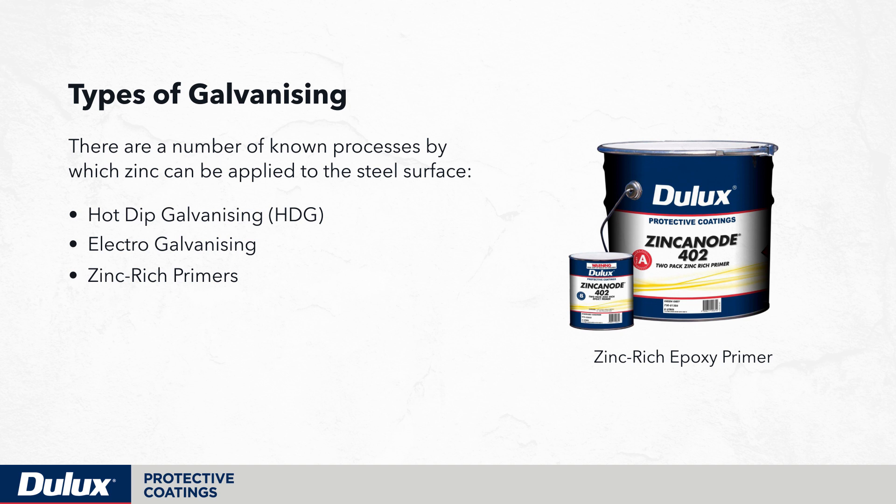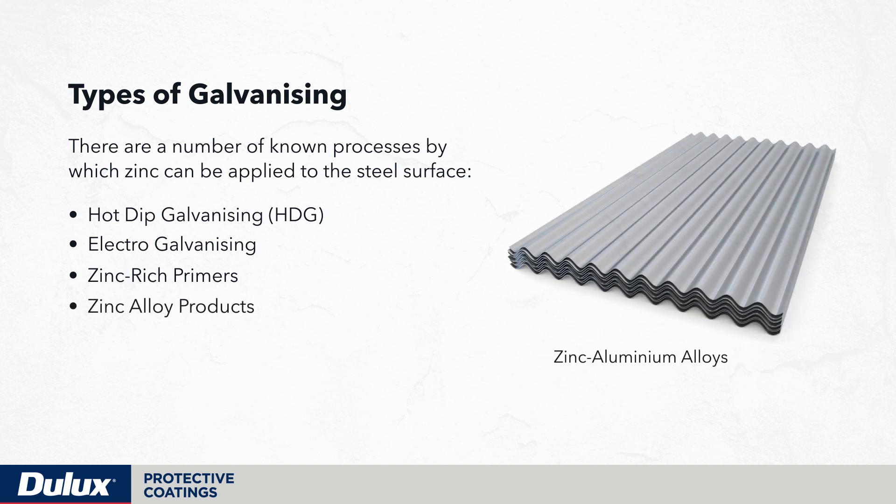Zinc-rich primers are anti-corrosive primers containing high levels of powdered zinc metal which, when in direct contact with the steel surface, provide high performance galvanic corrosion protection. In addition to these processes there are also different zinc alloy products including zinc loom, Dura-Galv, zinc anneal, amongst others.